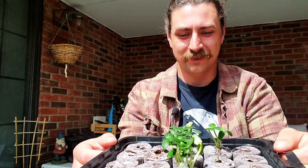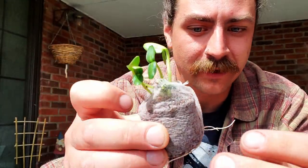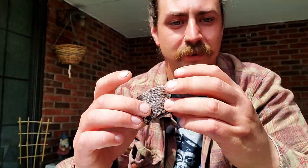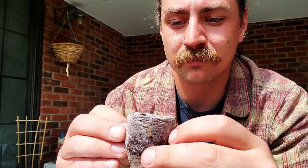Today we're going to plant these cucumber plants and get them ready to go in the soil out here, because they're getting a bit big for the greenhouse kit. One thing I wanted to talk about is the rooting systems in this paper. There wasn't a lot of information about it, but you have to be super delicate trying to take it off because you don't want to rip the roots.